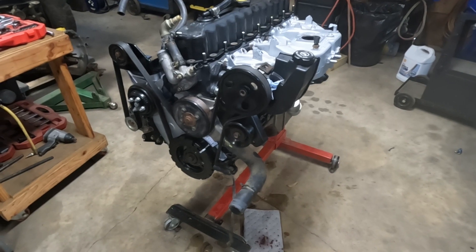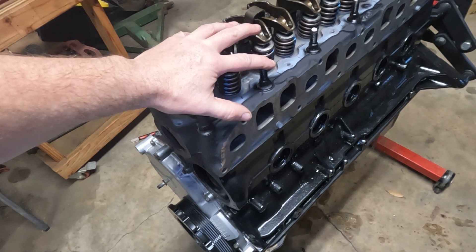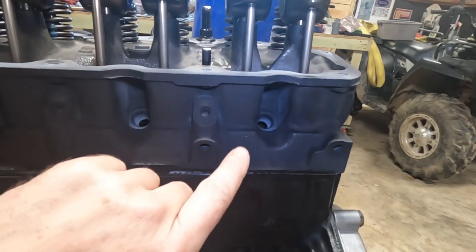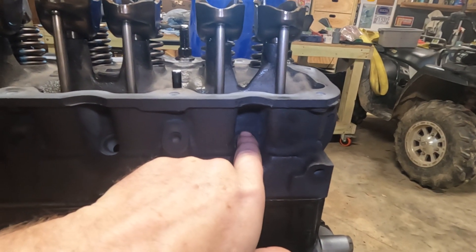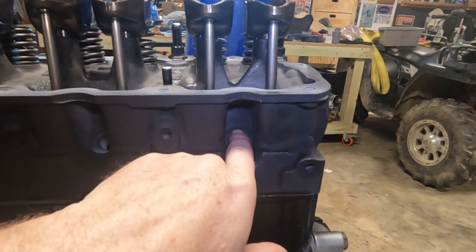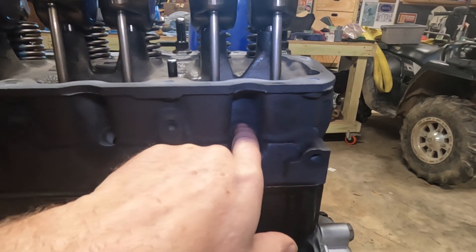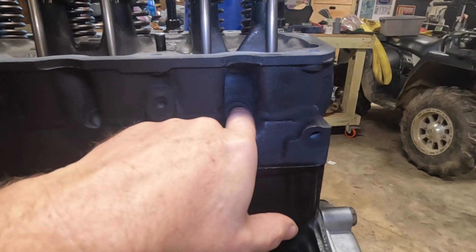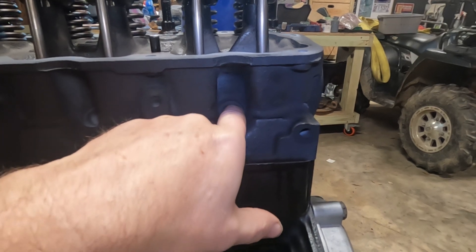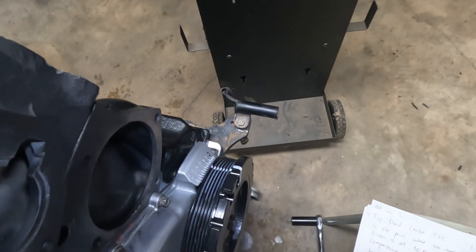That rocker arm method is great, except when the valve cover is on you can't see the tops of the valves. The only method that really works with covers in place is to rotate the engine and put your finger over the spark plug hole. As you heard earlier, you can feel when the air rushes out — that's your compression stroke. So the easiest way to find the compression stroke with all covers on is to remove the spark plug, put your finger over the hole, rotate the engine, and feel for the air rushing out. When the air rushes out and the timing mark hits zero, you're at top dead center.